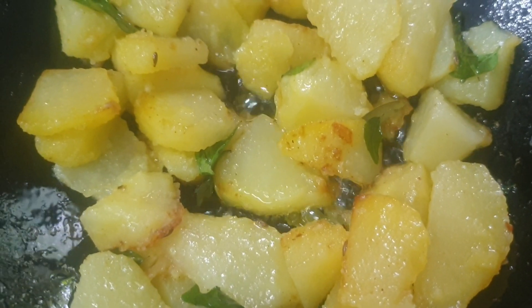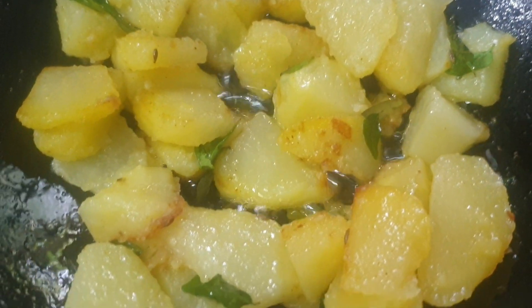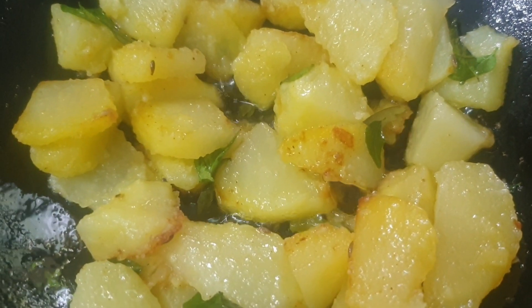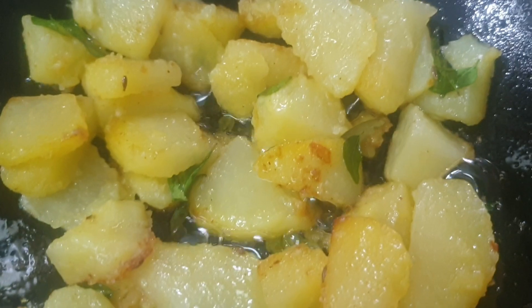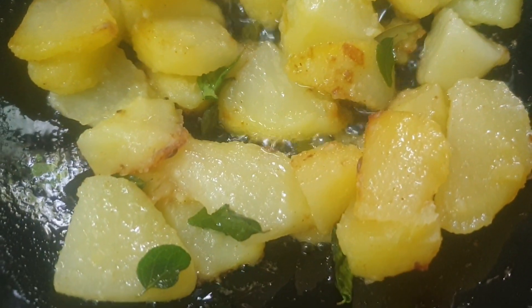Add a little bit of curry leaves, brinchi leaf, cinnamon stick, whole spices, and dadam masala powder and fry it. If you feel it needs more oil, you can drizzle some water instead.